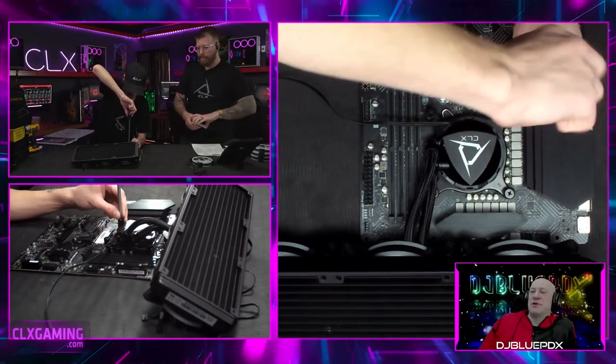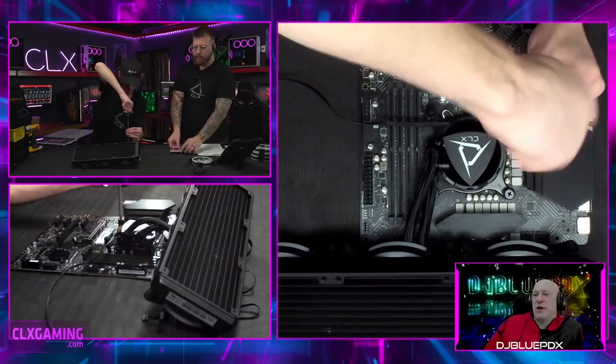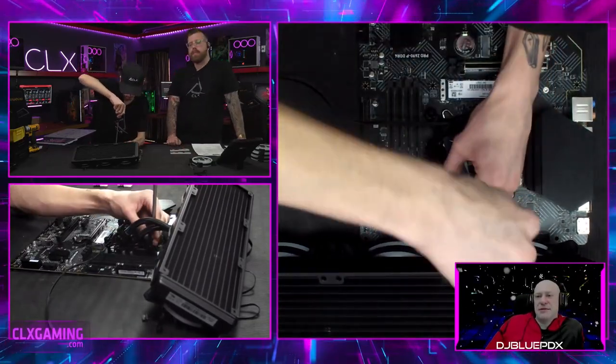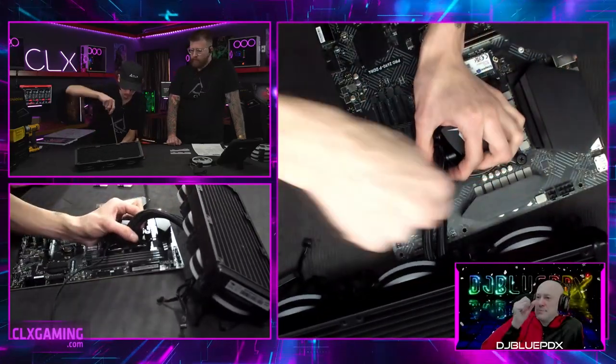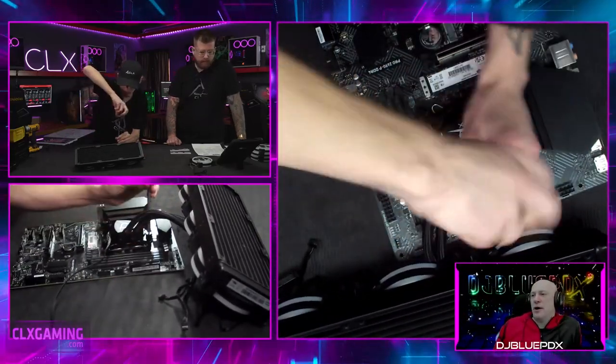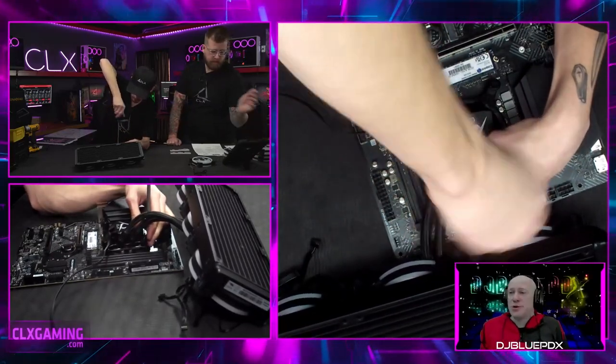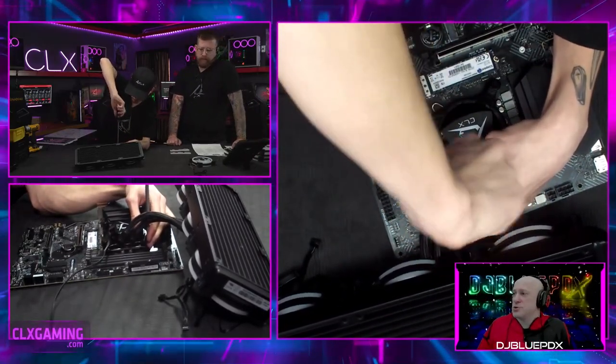The board also comes with IR for audio as well as a full five-point audio interface, which is nice. There's also HDMI and DisplayPort — useful for builds with a processor that has integrated graphics — but since we're using a dedicated graphics card here, those won't be used.